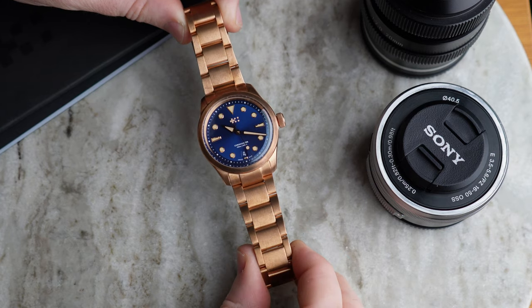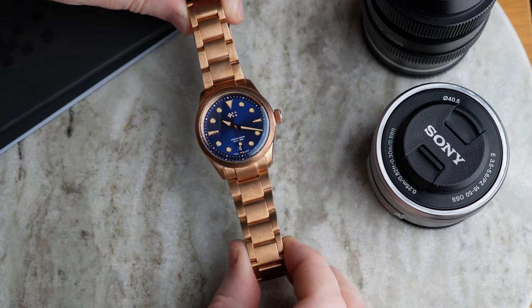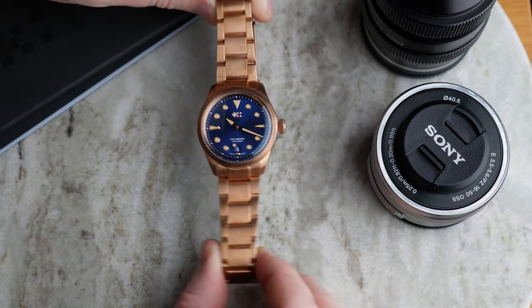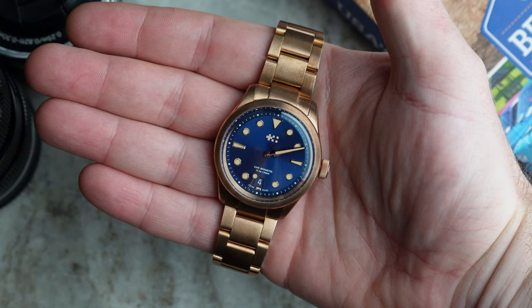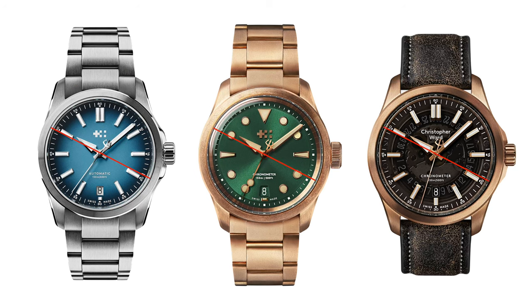It is slightly smaller than what I would typically wear. For this style of watch I do like more of a 40 to 41mm size. I have a Rolex Datejust that is 41mm and I think it's the perfect size for me — this is not small, it's sort of in between, slightly smaller than the Sealander.